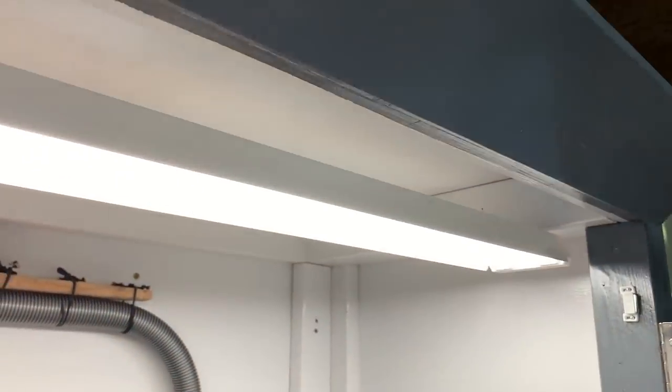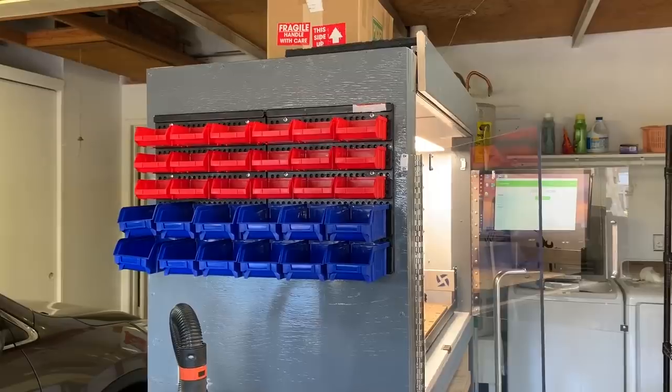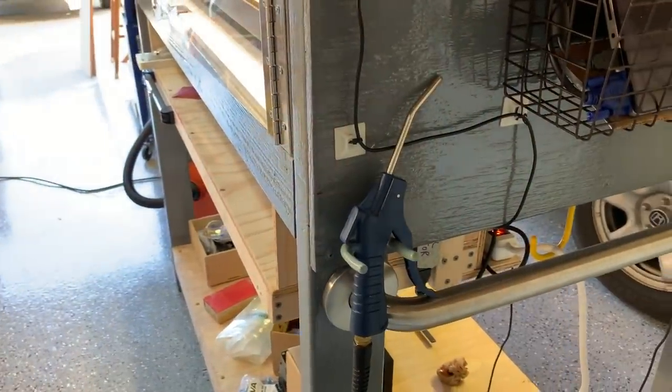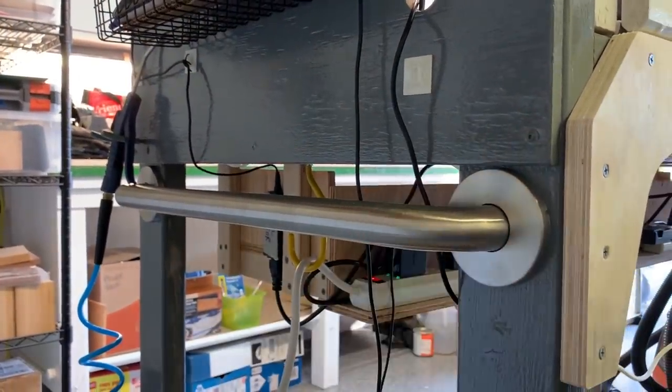I installed a light fixture with 4-foot LED tubes inside the enclosure, biased towards the front because that's where most of the action is going to be. I installed some Harbor Freight organizer bins on the side to store small parts for projects that are in progress. I also have a hook to keep an air nozzle nearby, and some safety rails as handles to help maneuver my enclosure around.